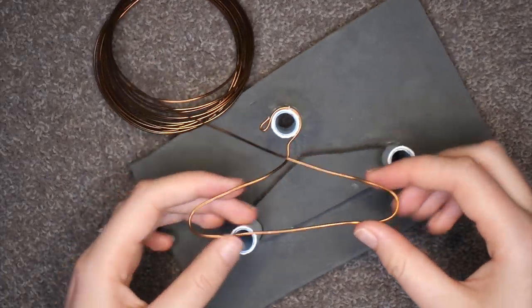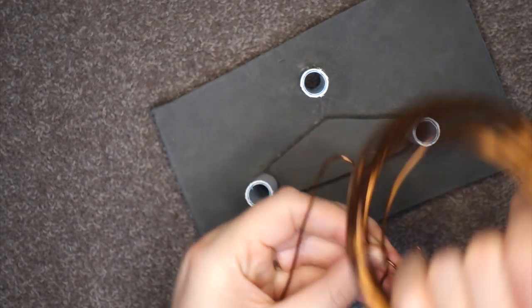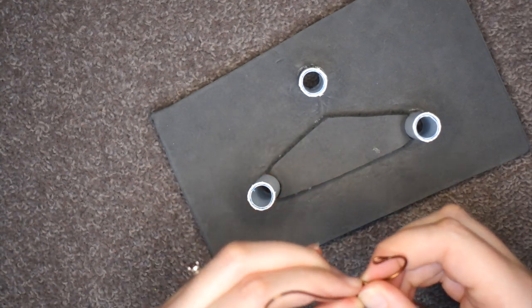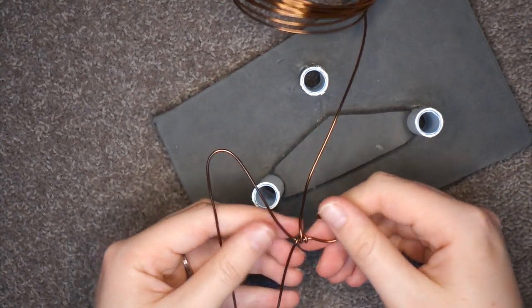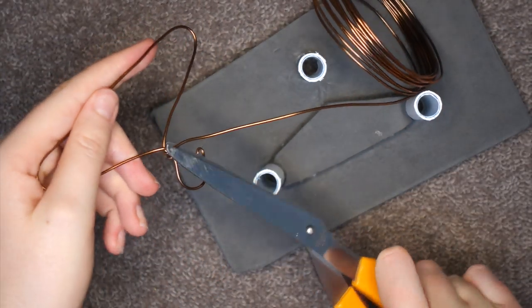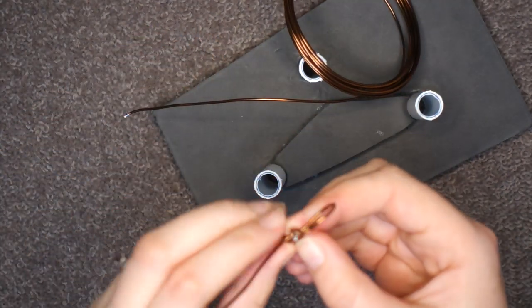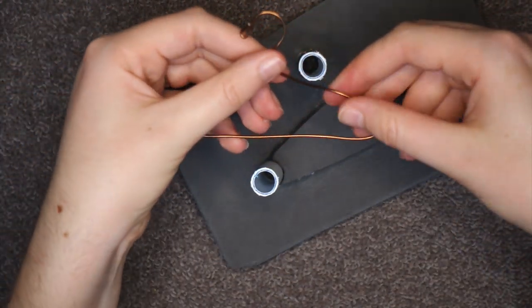Next is the trickiest part. You need to wrap the wire around the centre — I like to do it twice. Tools would make this easier, but I don't have time for that. At the end of the final loop, you need to cut off the wire you don't need as close to the loop as possible. Since this wire is pretty soft, I can get away with using scissors, but I'd recommend wire cutters if you have them. Push in any stabby bits and you're done.